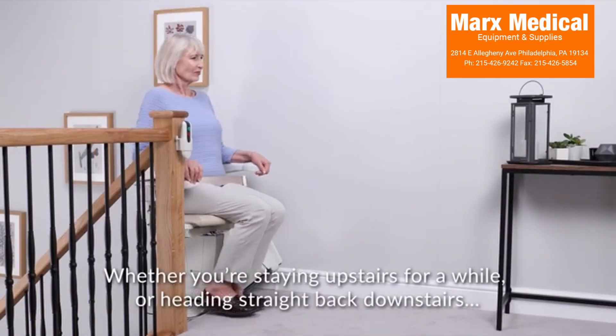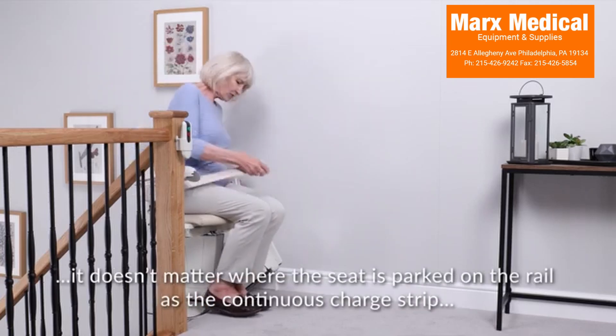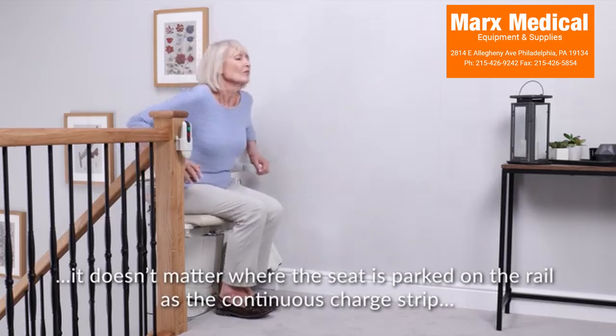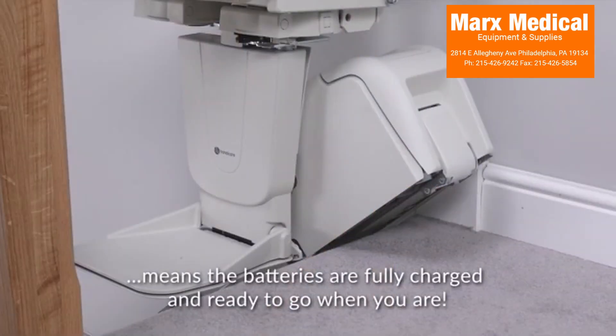Whether you're staying upstairs for a while or heading straight back downstairs, it doesn't matter where the seat is parked on the rail, as the continuous charge strip means the batteries are fully charged and ready to go when you are.